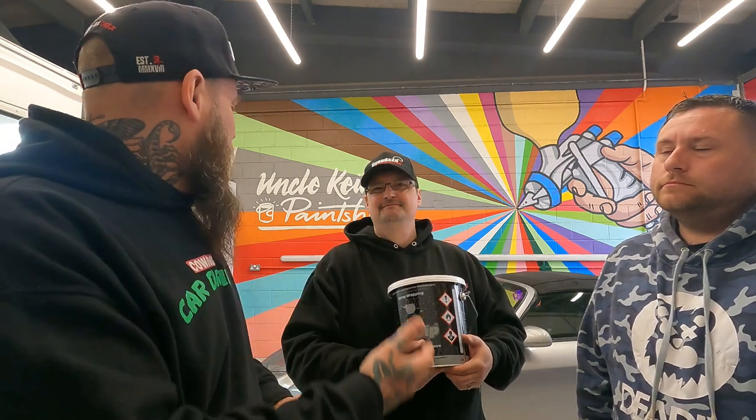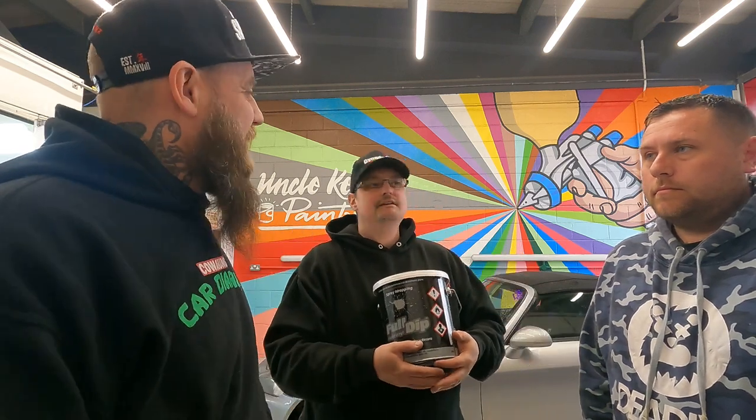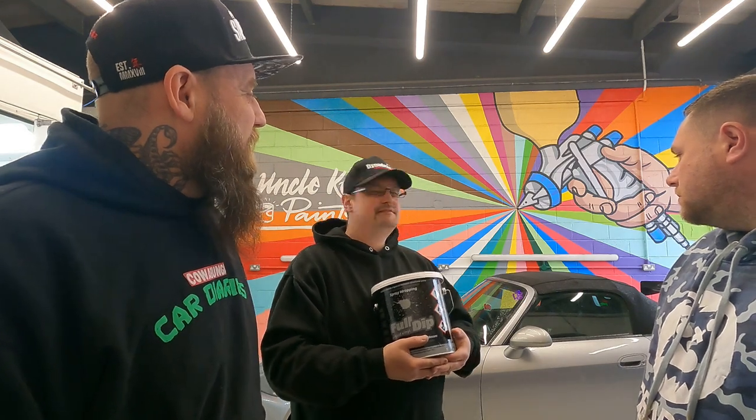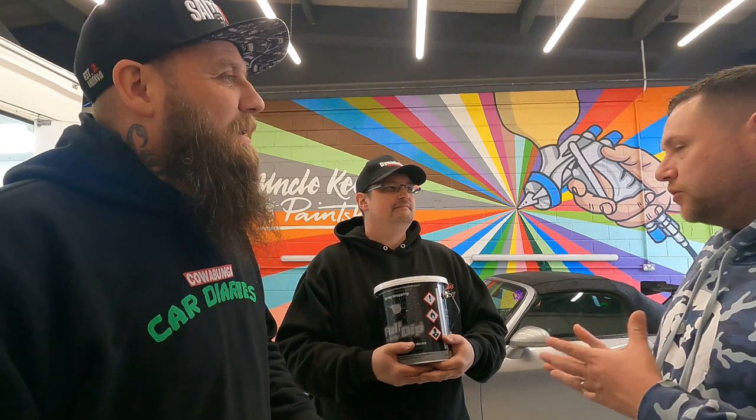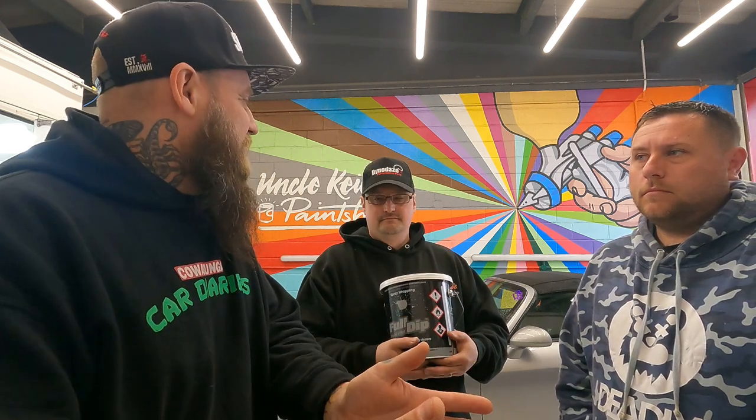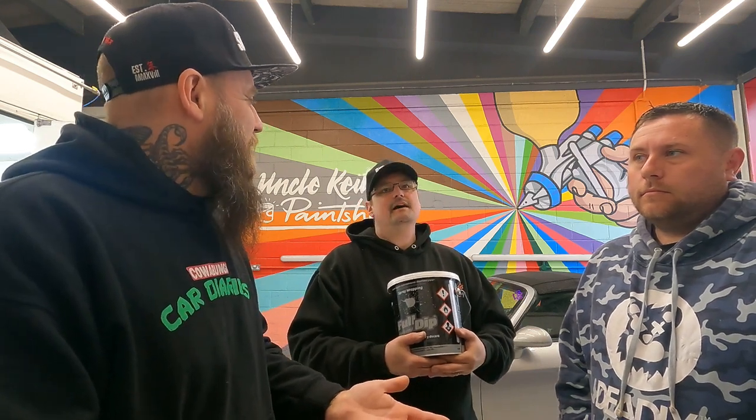Take this car for example — what would a full respray cost? If we were going in the colour we're going now, you're looking at three-odd grand — three, four, five thousand. There's so much more stripping out you've got to do with a full paint job as well. Paint literally lasts forever if you take care of it, but there's the same longevity with any wrap. They say if you look after it, you'd get five to eight years out of a liquid wrap. I think so too.